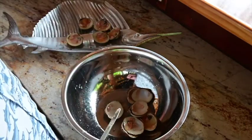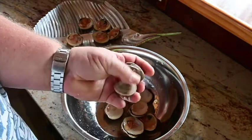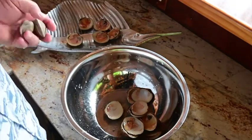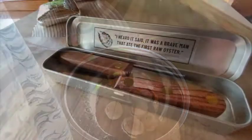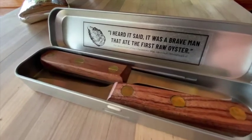Nothing wrong with these babies. Good old Barney Gap Bay Clams, Little Egg Bay — hard to beat, good salt water, nice brine. Order your Uncle Jack Clam Knife Kit on AtlanticRancher.com.